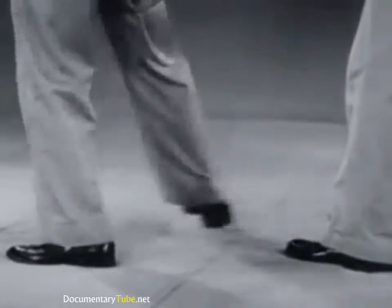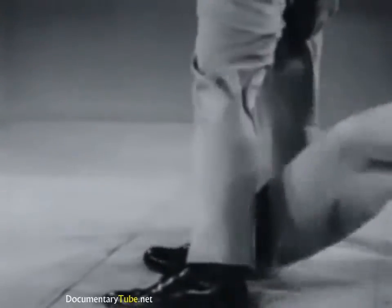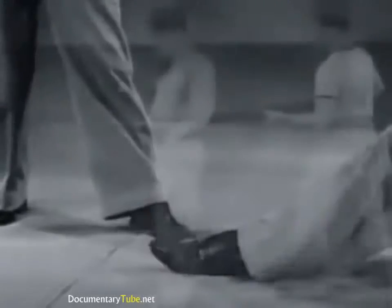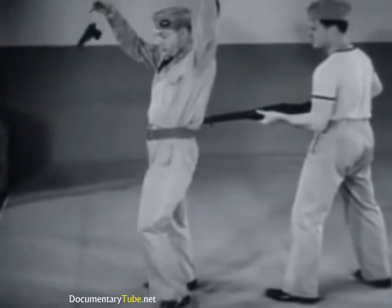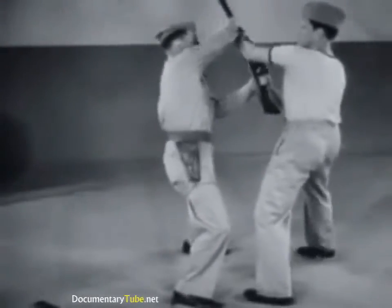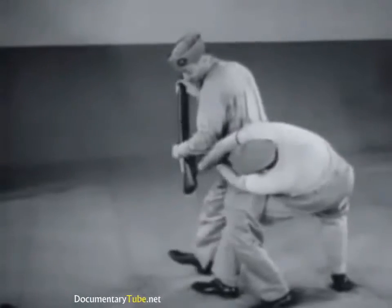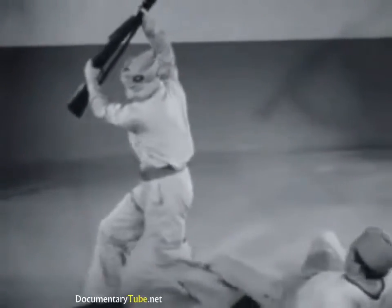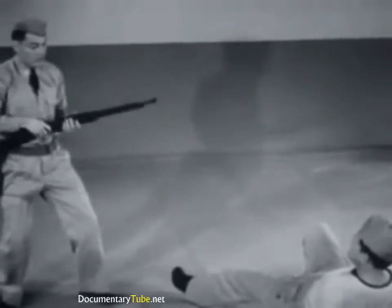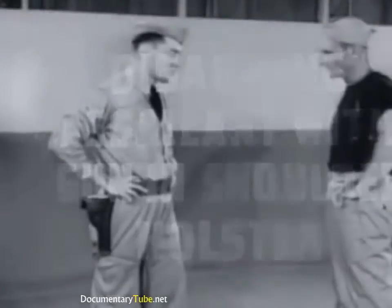Let's go back and watch the leg action in this maneuver. Now, the complete maneuver in slow motion review: turn and block, secure weapon.